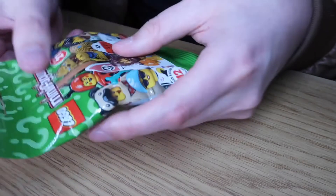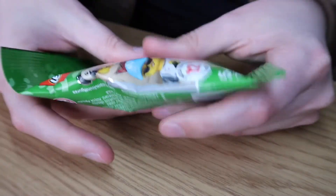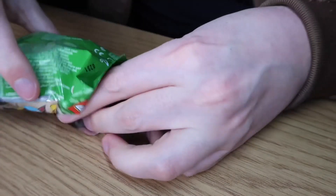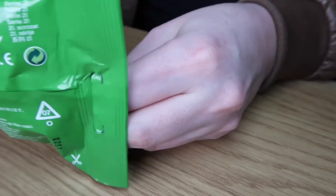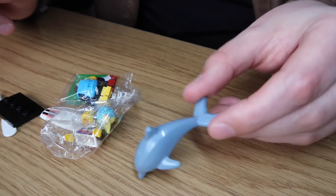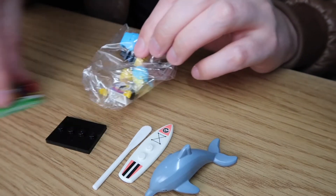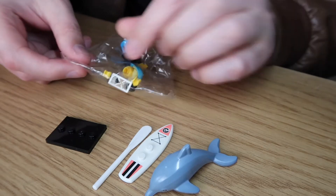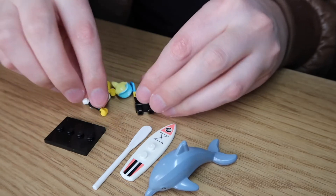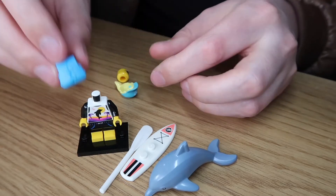Here's the final one - this one feels chunkier than the other two, it's got some girth to it. Definitely different. Here's the third and final mystery pack. Oh wow, this one's got a lot of stuff! Right off the bat we've got a dolphin - also a surfboard! A dolphin and a surfboard. There's the little stand, and there's a paddle to help her with the surfing. It's a her!